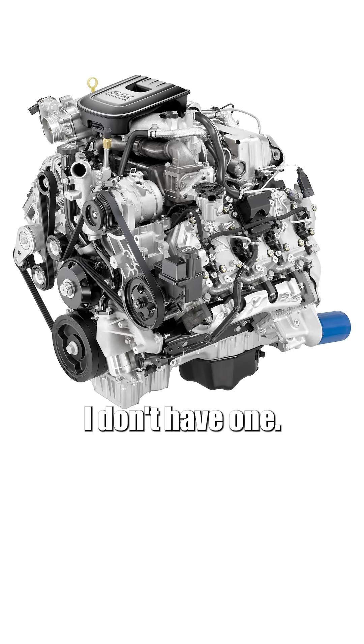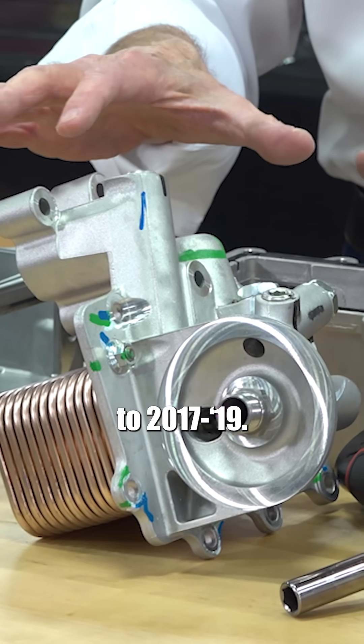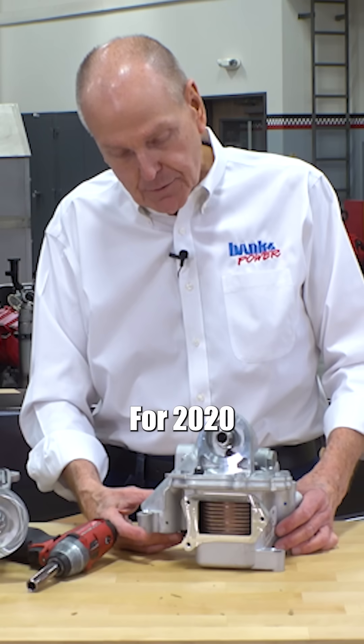LML, I don't have one. So we're going to go right to 2017 through 19. This is the early L5P.